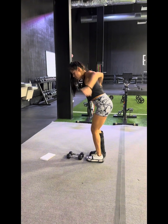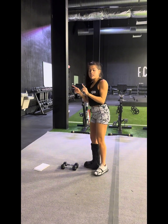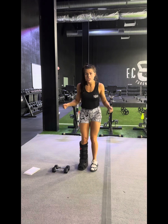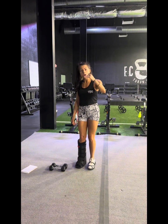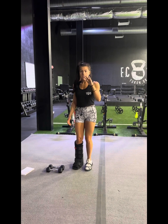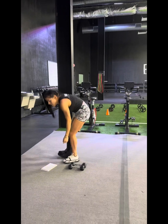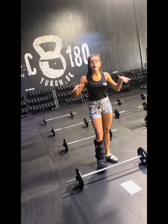Meanwhile, my partner is on the floor getting 10 angels — pretend this is an angel. Then we switch: I get 10 angels while they get 10 bent-over reverse flies. Then we do 20s at both movements, 30s at both movements, and 40s at both movements. When they're done, they put their dumbbells up and pick their pump — four different stations to choose from.